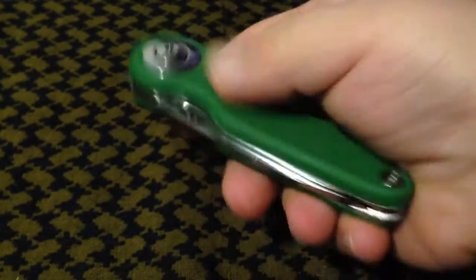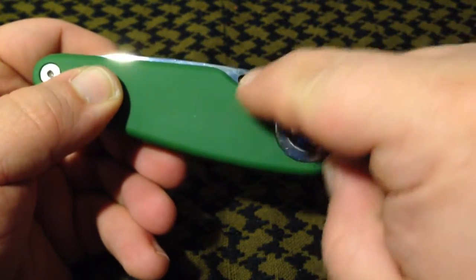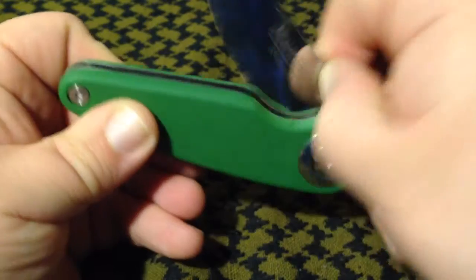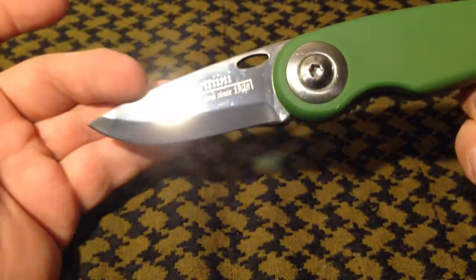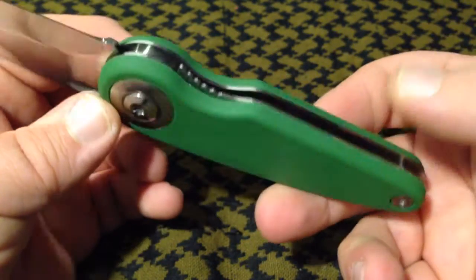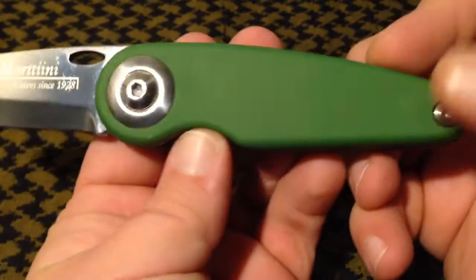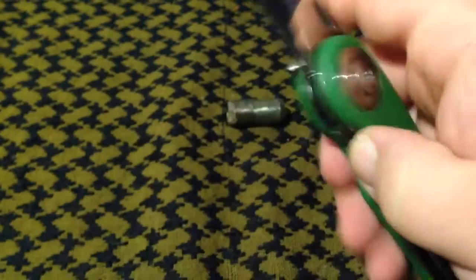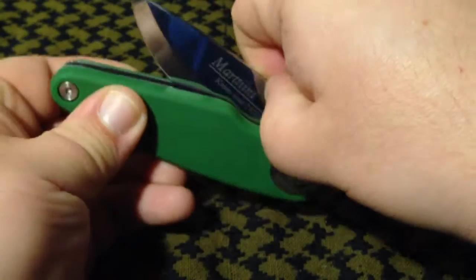The detent is really strong and along with this opening hole being just tiny with no relief to get to it, it is really sort of a two-handed knife. So deployment is not that good at all, but again it's more of a back-pocket knife that you can not worry about — for cutting up fruit, sweating all over. Can't really spidey drop it either.